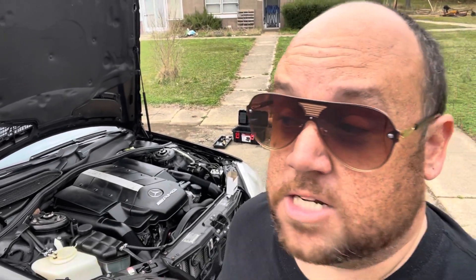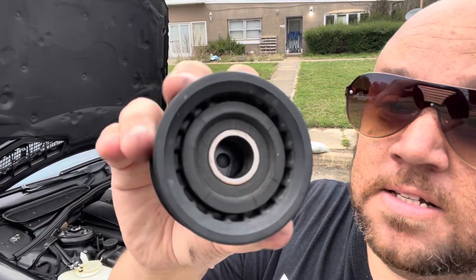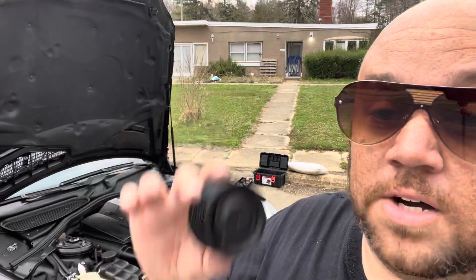Today we're replacing the pulley. My car has actually been making a loud whining noise — it sounded like I had a supercharger on it, but it actually wasn't. This has been the culprit. If you look inside here, it has a lot of cracks, and it's kind of wiggly and wobbly inside — dry with a whole bunch of gunk in there. So today we're going to quickly replace that and show you how to do it.